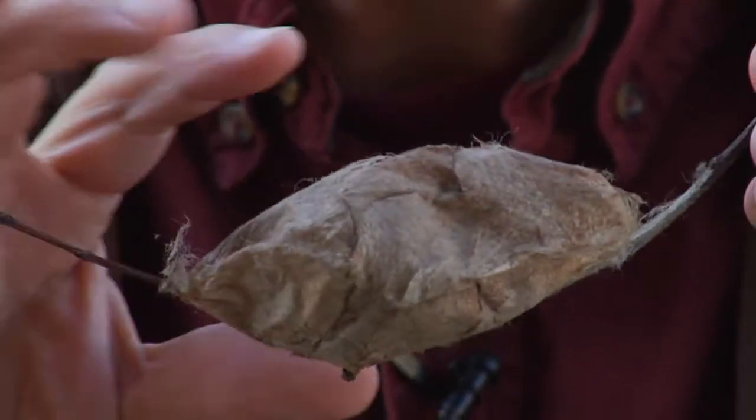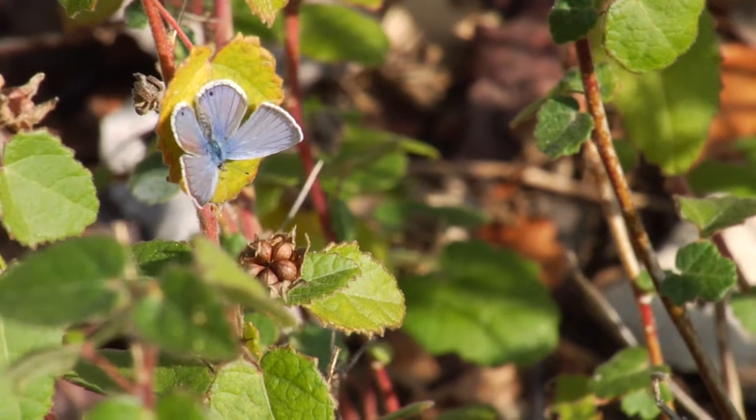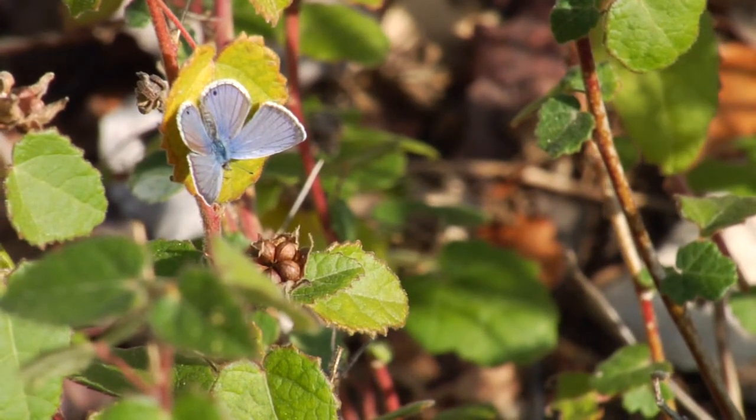Some caterpillars take much longer to feed, but two weeks is a good ballpark. Then another two weeks is the pupal stage, and then you have your adult butterfly. If you have multiple butterflies of a species, you can put them in a tent — if they're outside they can be mating, breeding, and laying eggs for the next generation. And that's how we breed butterflies.